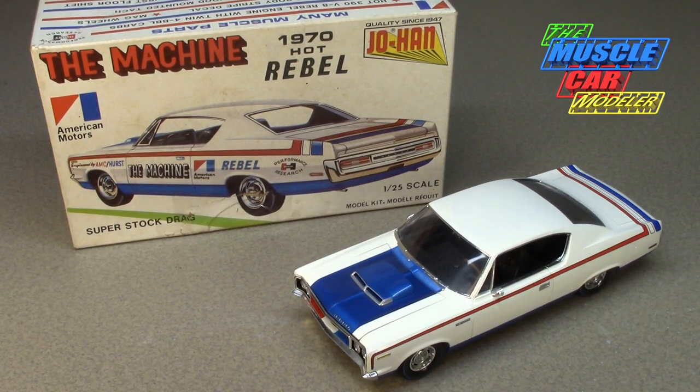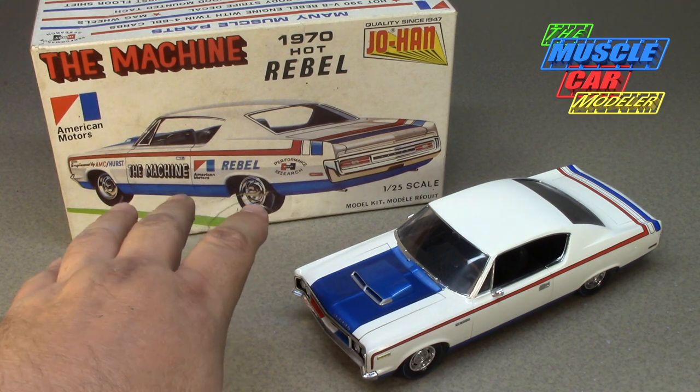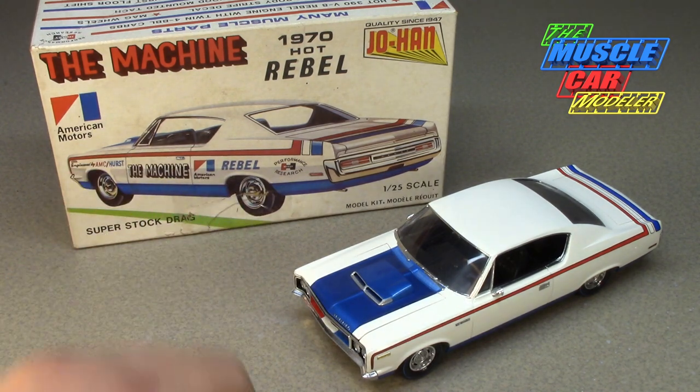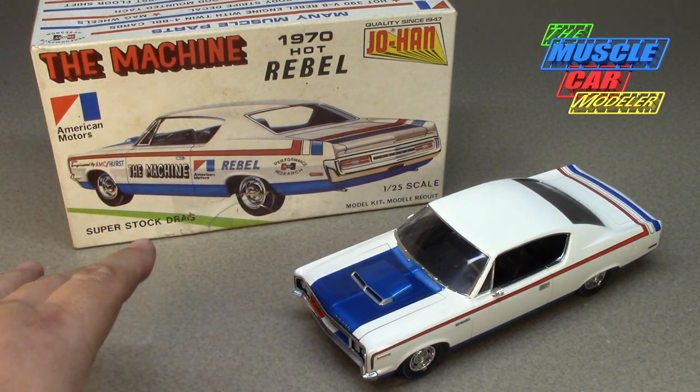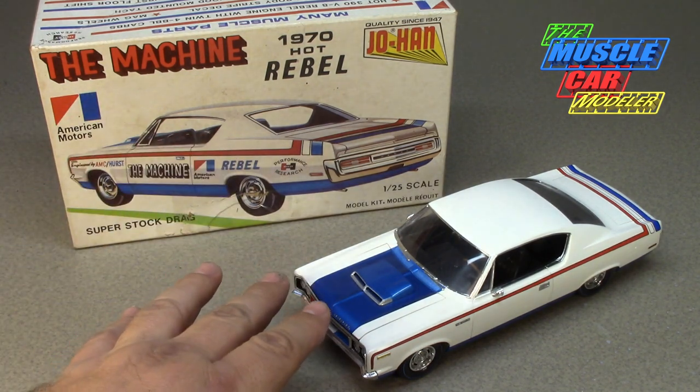Hello model car fans, welcome to the Muscle Car Modeler. My name is Raoul, and this week I'm going to feature Johan's Rebel Machine. This is a very popular kit, especially for such an unusual car that's rarely seen. It amazes me that so many people know of this car. The model kit is fairly sought after and very popular even after all these years, and they're getting very expensive and very hard to find.